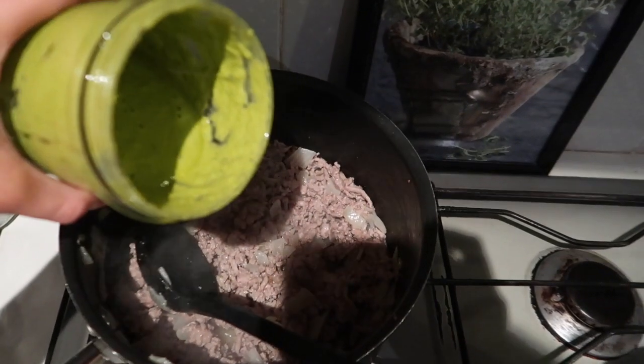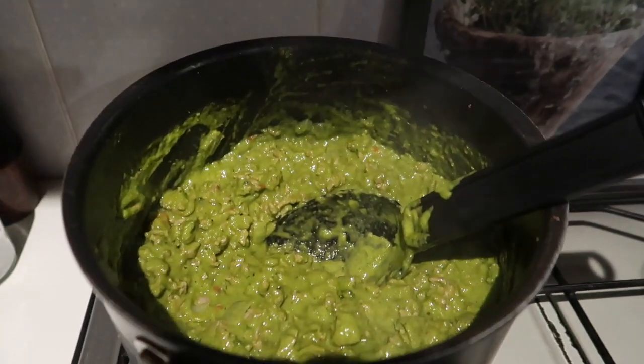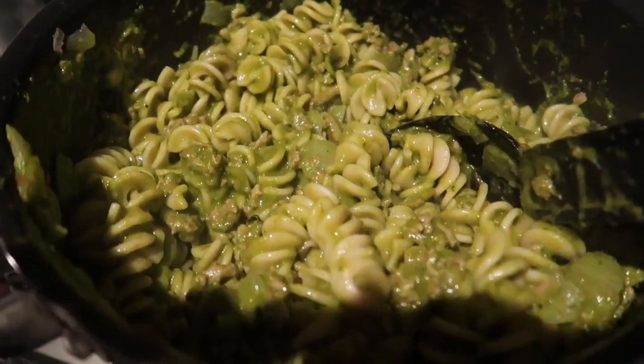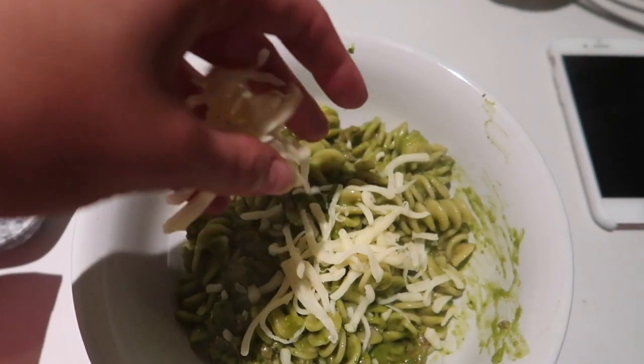Pour the blended sauce into the meat, mix it all through, then drain the pasta and mix that through as well. There we go — all mixed together and then just sprinkle some cheese on top.